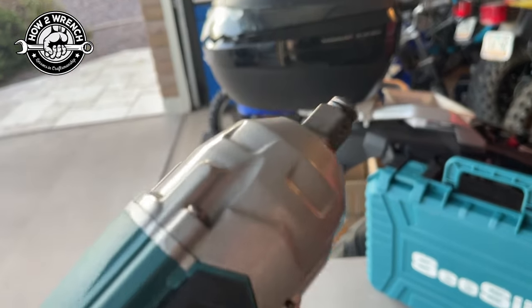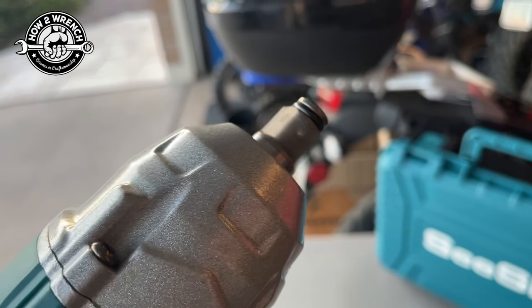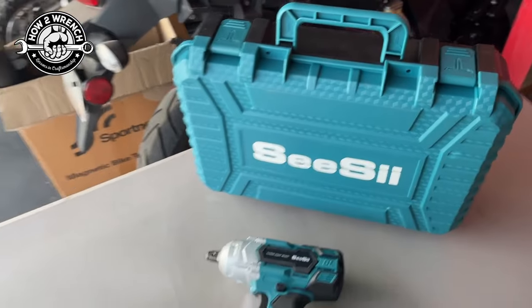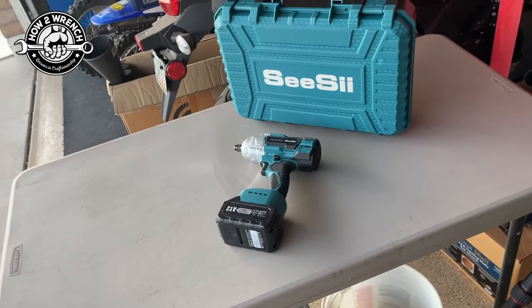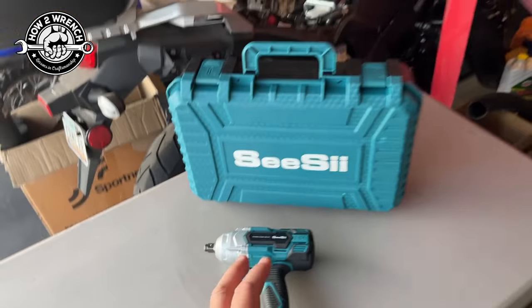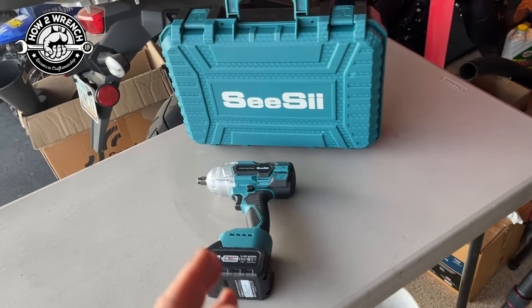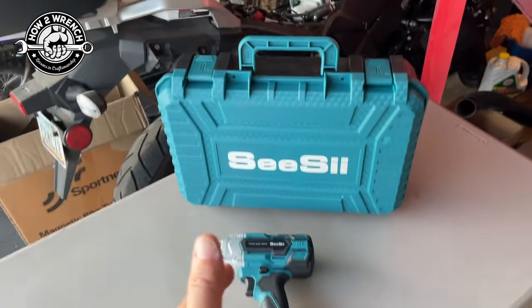This does have a trigger that'll feather — you can see it'll go slow to wide open. I am never a fan of taking a half-inch drive impact on small fasteners, so there's the right tool for the right place. The examples I just laid out are perfect for that.